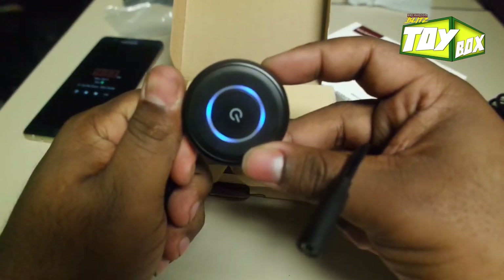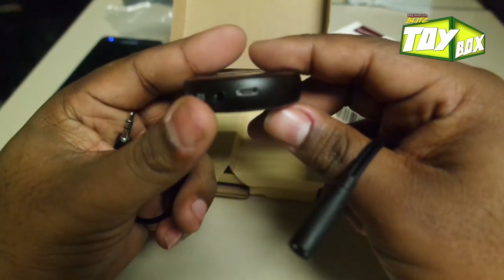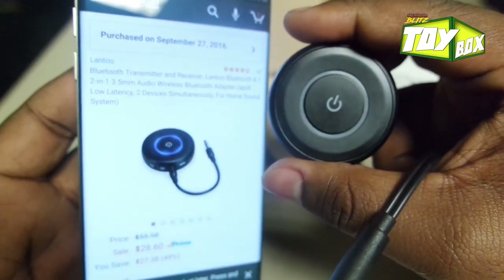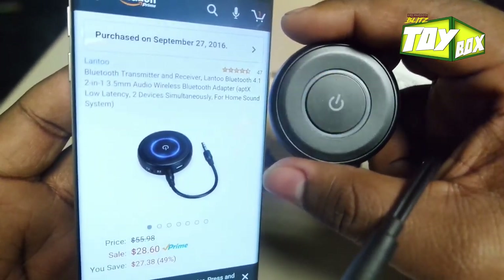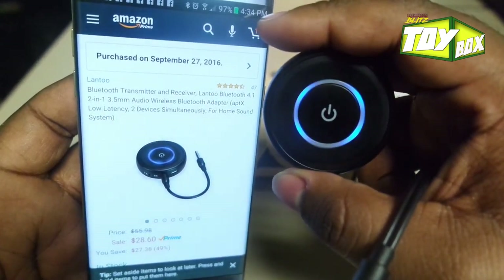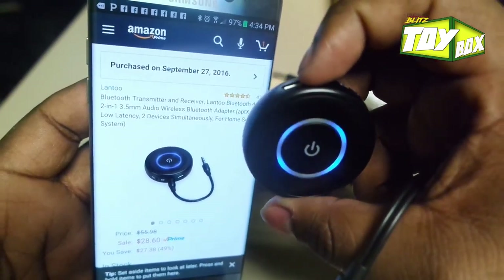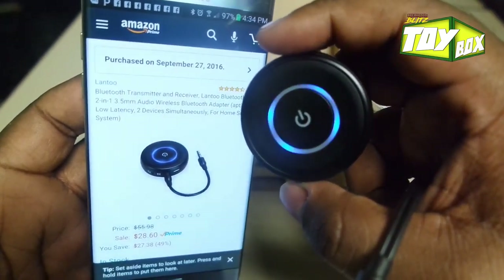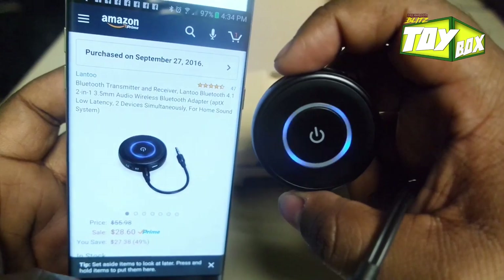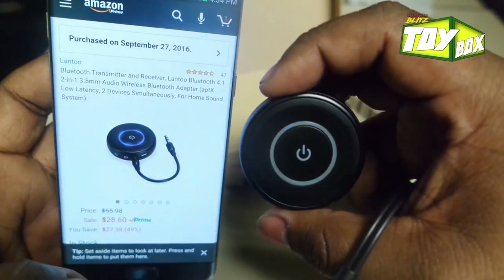That's it — it's pretty small, which is cool. I don't like big devices if they don't have to be, so I appreciate it. Alright, this is my unboxing of the LAN 2. If you're looking for a transceiver, this is it. If there are any issues, I'll put comments in the description and let you know if there are any updates or if it didn't work. I'm DeAnthony, Break Room Blitz. Check out our other videos. Like, subscribe, comment, and share with your friends. Thank you. Peace.